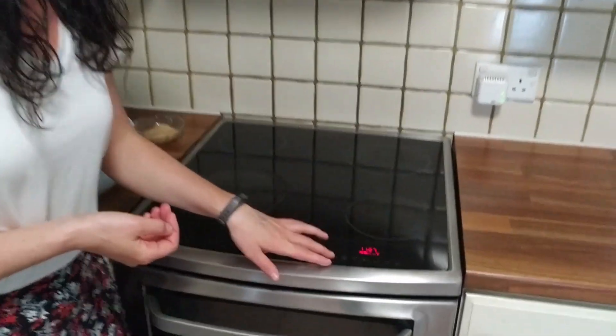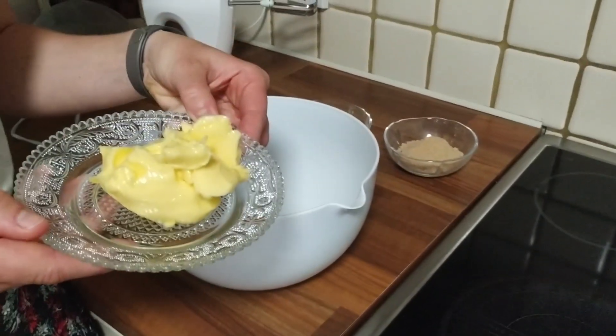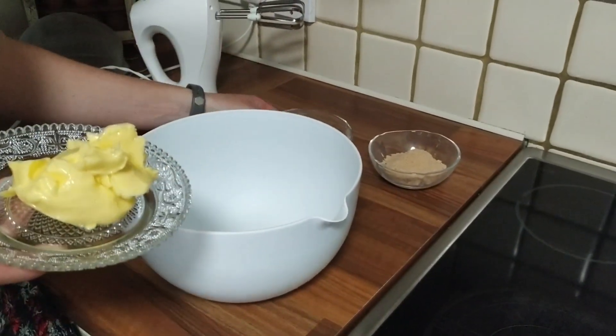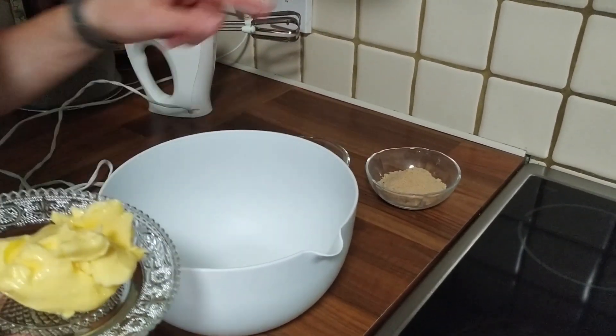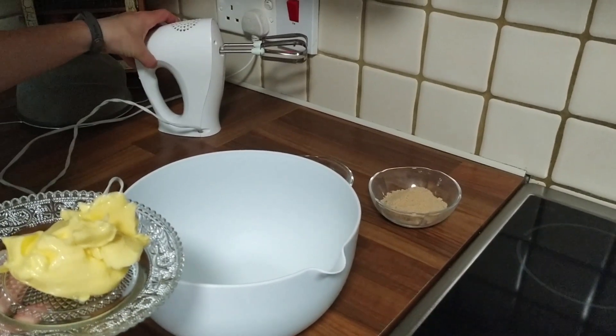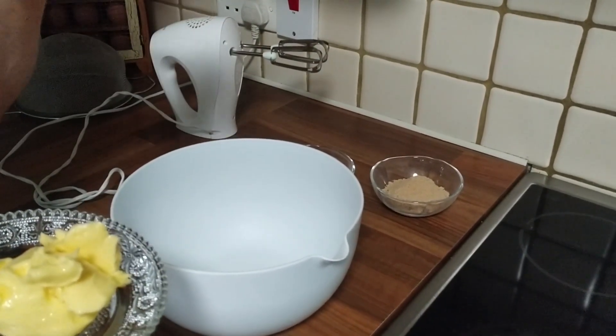The first thing we need to do is preheat the oven to 175 degrees. Next, get your softened butter and mix it with the two sugars — the caster sugar and the light brown sugar — in a bowl, and beat them with an electric whisk until they are pale and fluffy.